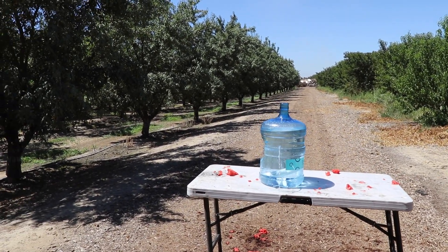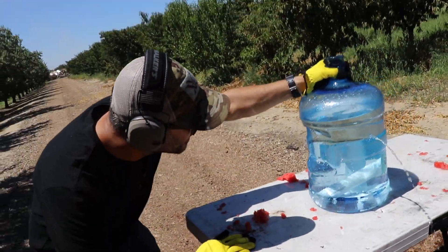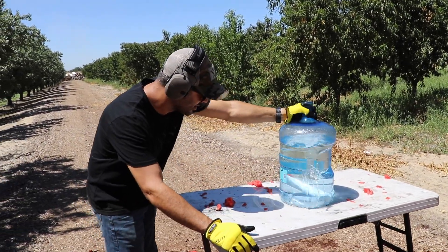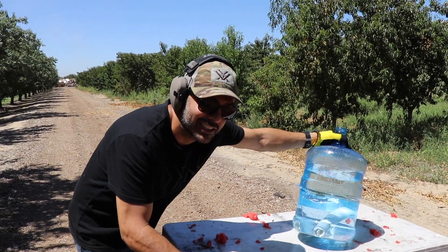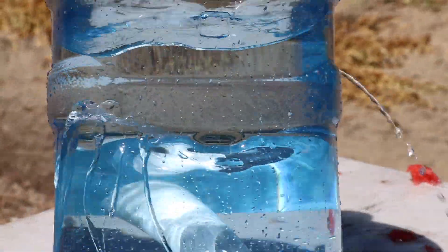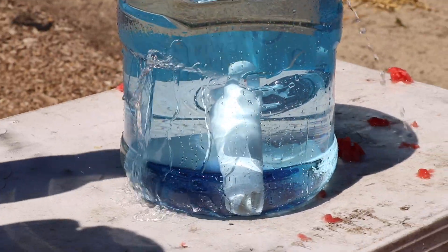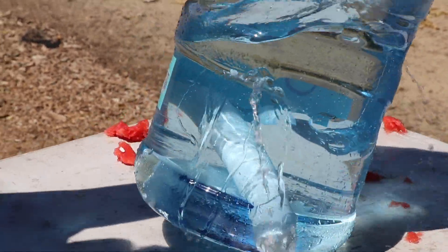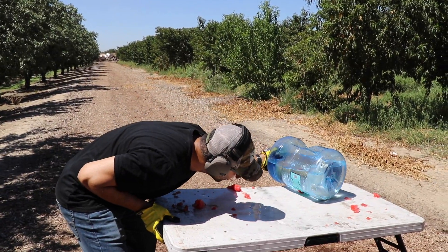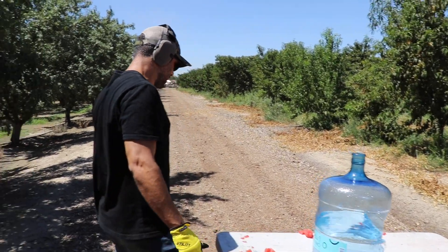Wow, it went through both sides! Did it just crack it or go through? No, it went through — the bullet went through both sides, even a nine millimeter. And as you can clearly see through the water — the bullet came out over here. There's your pipe. No sign of a bullet, just a cracked pipe. That's for that. Okay, so that was the water one.